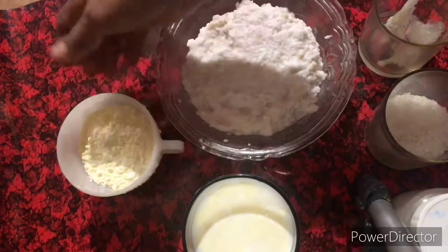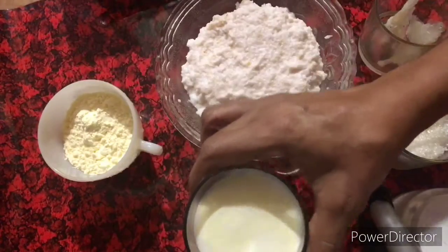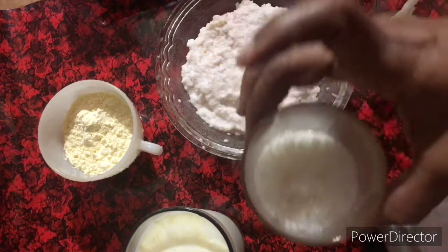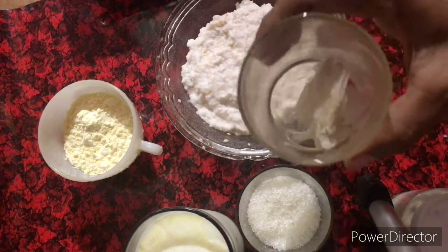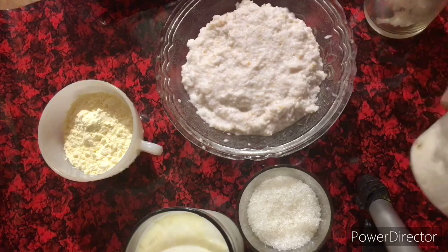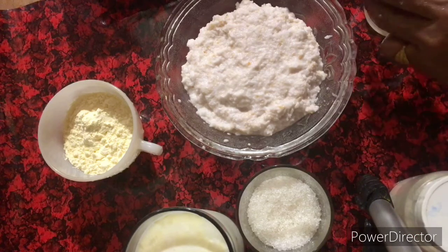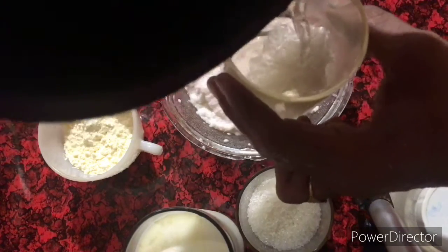We will put it in a few minutes. 1 cup of custard powder, 1 glass of tea, 5 glass of tea, 1 chin of tea, 1 cup of tea, and 1 cup of tea.